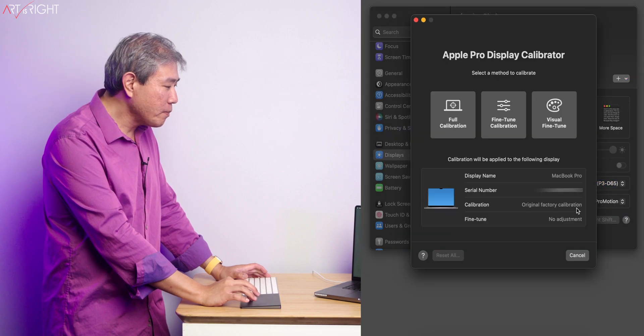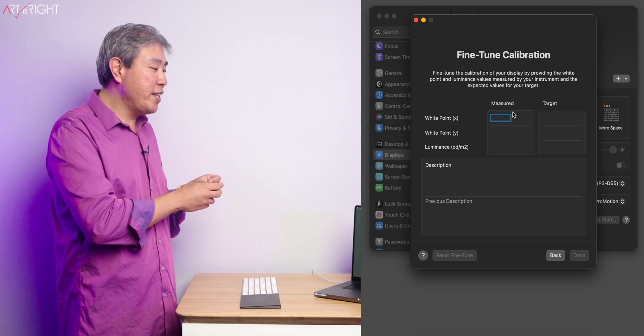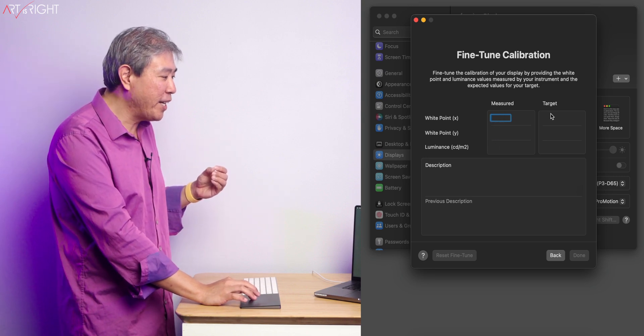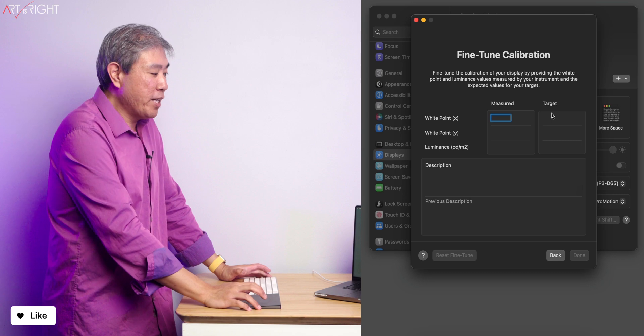Let's go back in there again. This time let's click on fine-tune calibration. In Sonoma, this is slightly different than in Ventura in the sense that Sonoma makes you enter the information vertically, instead of horizontally like in Ventura. Not sure why these minor changes are happening, but it works. You simply measure the X, the Y, and the luminance value.